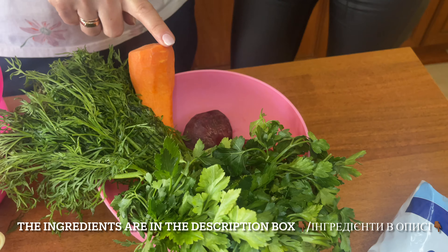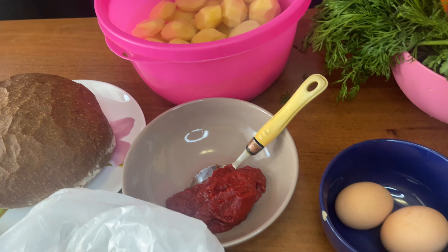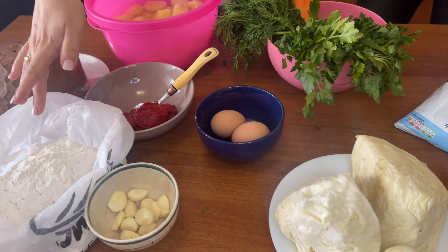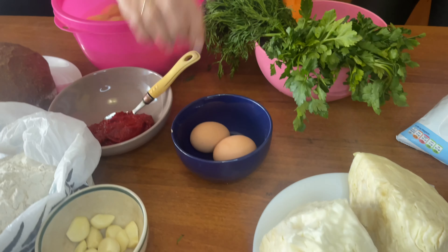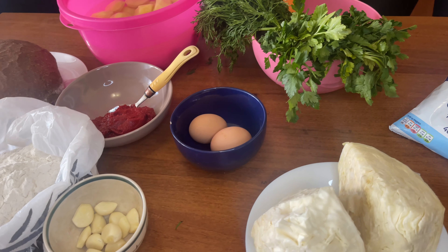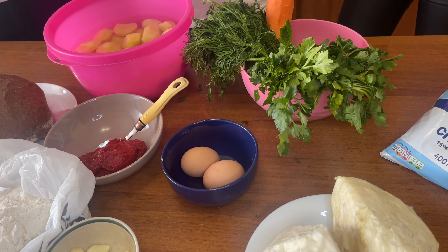For Borsh we need two beetroots, one carrot, potato, tomato paste, cabbage, and onion. After, we will also prepare Vareniki. For that we need flour and potato, and also garlic. I will make a traditional sauce — it's very tasty to put Vareniki a little in this sauce and then eat with it.